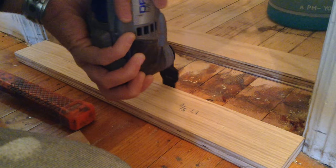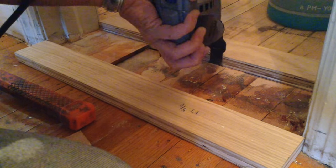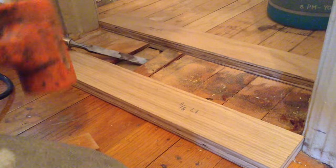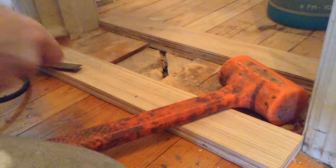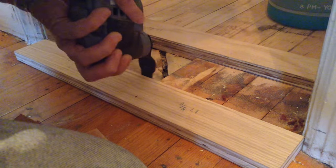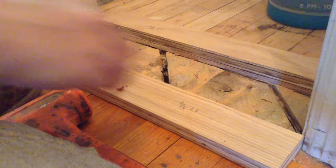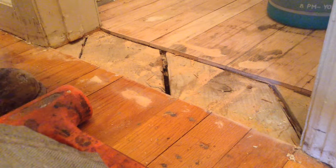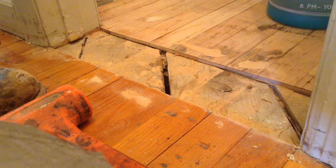Once I had those initial pieces out I could remove these plugs. I've worked on older houses in this area, especially on the PA side, and I'm familiar with this flooring — it's not tongue and groove, it's just thin oak flooring that's nailed to the floor so it came up pretty quickly. I knew what to expect before I started. Once that was removed I could remove my fences and I was left with that opening, which you can see now separates the closet from the hallway.